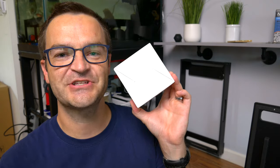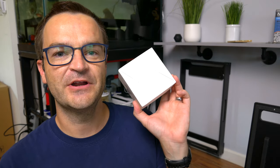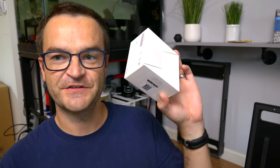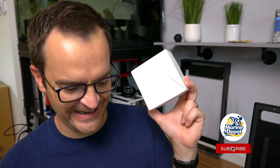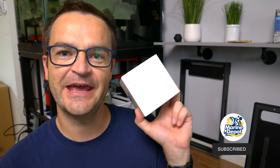I actually own eight of them now and they're my new absolute favorite aquarium controller. I also just purchased a four-pack — it costs $24 with tax and shipping. You might be wondering what they do — let me show you what they do and why they're so amazing.